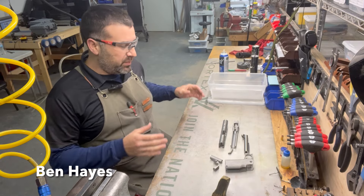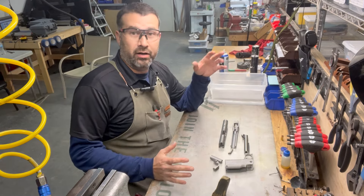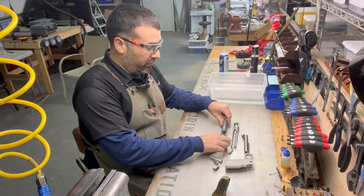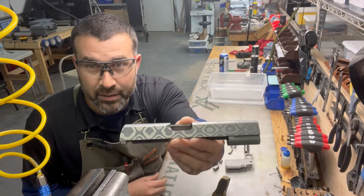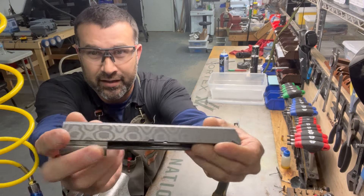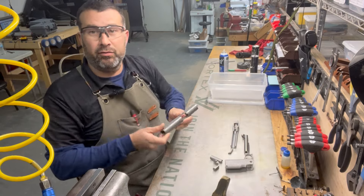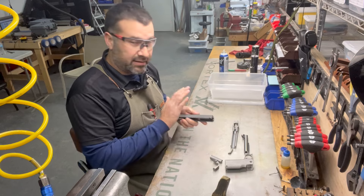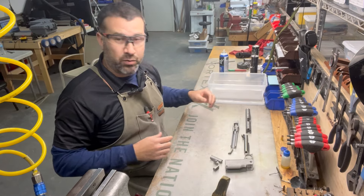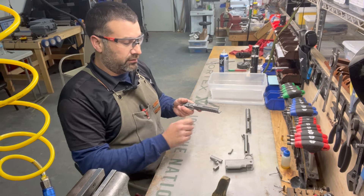Alright, let's build a pistol. This pistol is going to be something special — not only is it a full-on custom gun built from the ground up, it features a stainless steel Damascus slide. This is a pretty hard-to-find slide; we've been waiting about 13 to 14 months for a batch of these to come in. We've got a five-inch full-length dust cover with a tack rail.